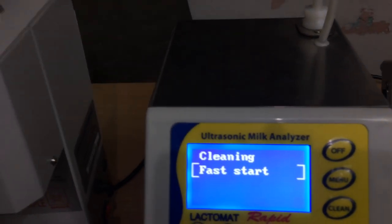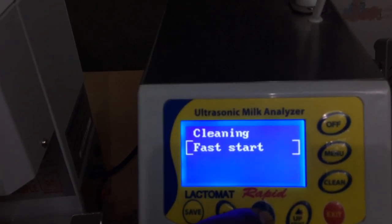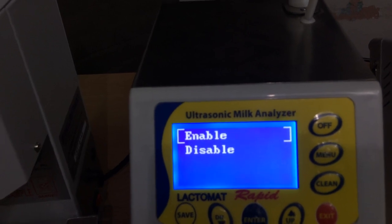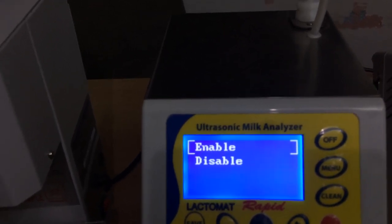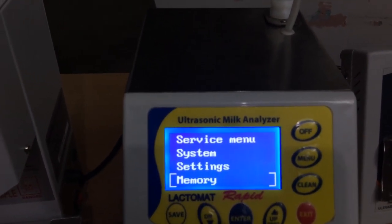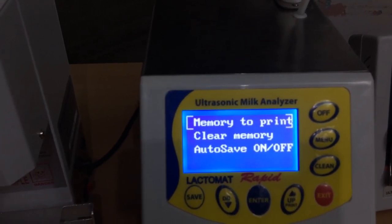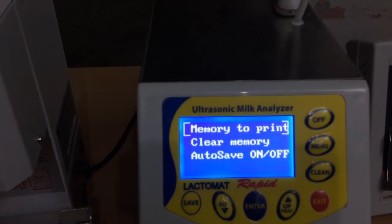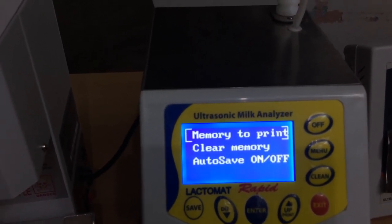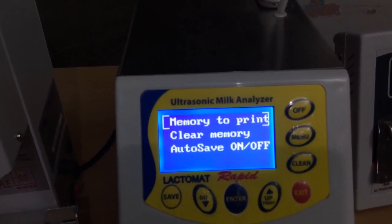The pause/start option is used to manage the temperature. If pause/start is enabled, the analyzer will not sense the box temperature. Next is memory — this analyzer has inbuilt memory to store around 500 sample results. You can manage the memory, and another option is clear memory, which will erase the inbuilt memory.